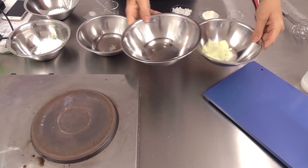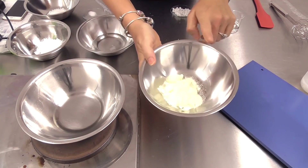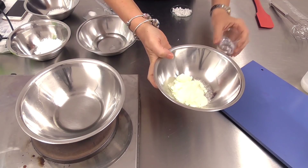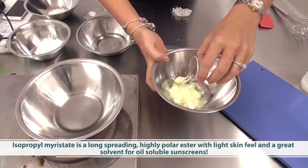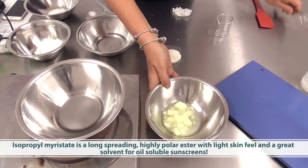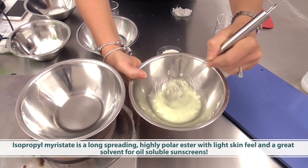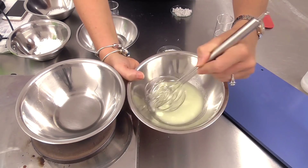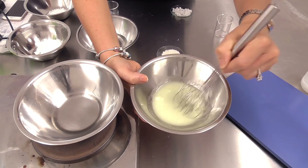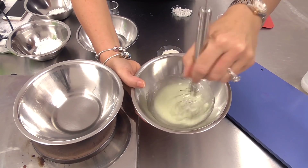One of the first things I'm going to do is solubilize this powder — benzophenone 3 — which works best when first mixed with some isopropyl myristate. Isopropyl myristate is a long-spreading ester; it's also very polar and suits this material really well. We're going to combine these two materials to turn that crystalline powder into a solvent mixture.